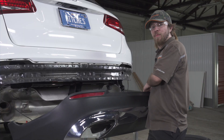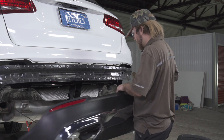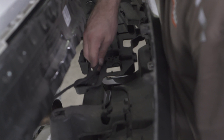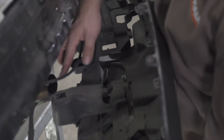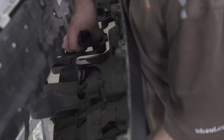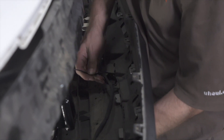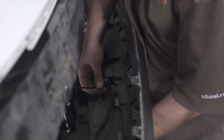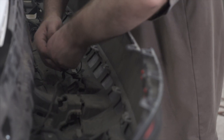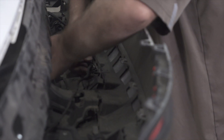Now we're going to be putting the bumper back on and reinstalling the hardware in reverse order. When you get to the zip ties, put the wiring in so it fits nice and snug but still has some wiggle room. We've also replaced both zip ties from the ones we cut off before.